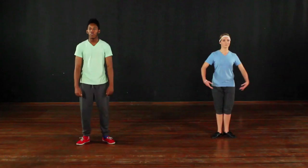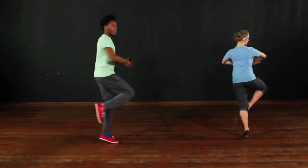Here we go. One, two, three, four, five, six, seven, eight.